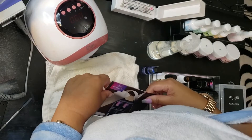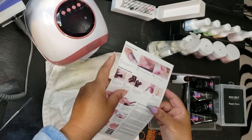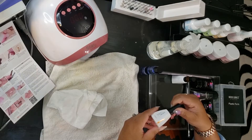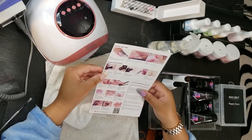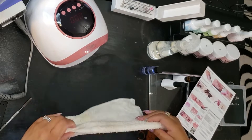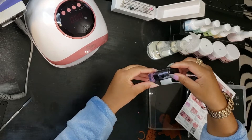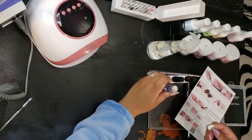Today we'll be experimenting a little bit. I did mention in a previous video that we received some Azure Beauty poly gels. These poly gels are pretty cool — I've seen many videos and was definitely interested in trying them out. This is the Azure Beauty poly gel starter kit, which includes four poly gels, a base coat, top coat, and the tools needed.